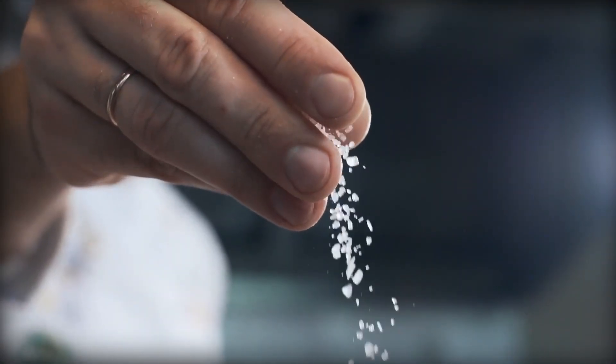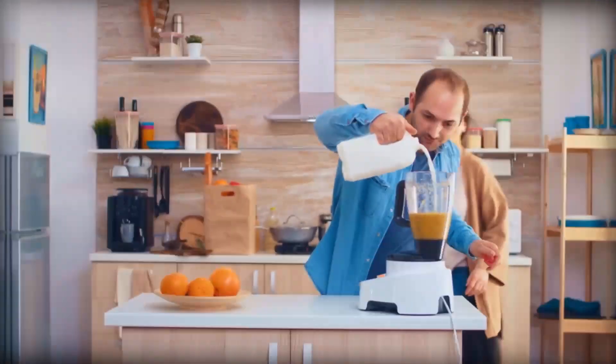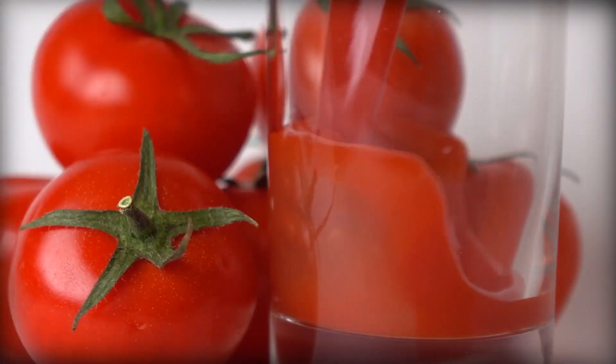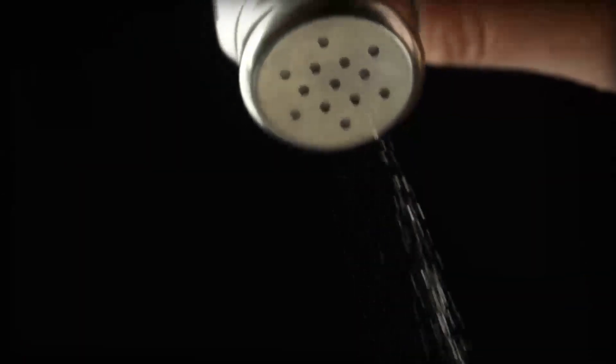Another thing you can do: add a pinch of salt. A pinch of salt can bring out the natural sweetness in fruits and vegetables and balance out any bitterness. This trick works particularly well with tomato juice or any juice that contains vegetables like celery or beets. Start with a small amount of salt and adjust as needed.